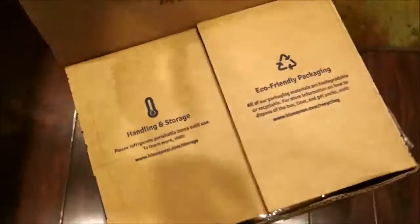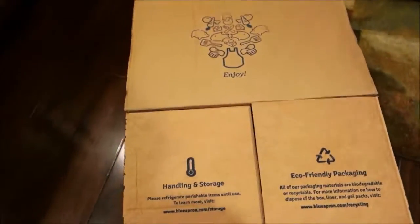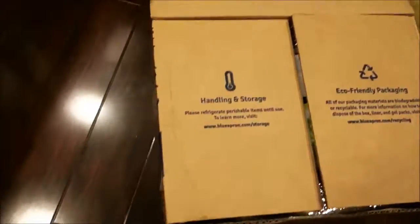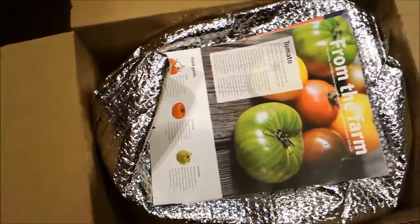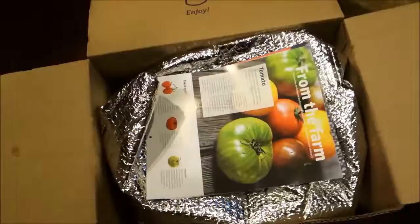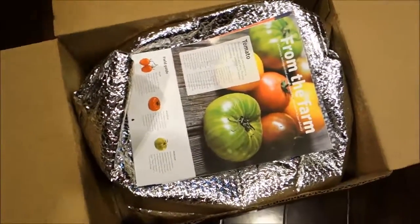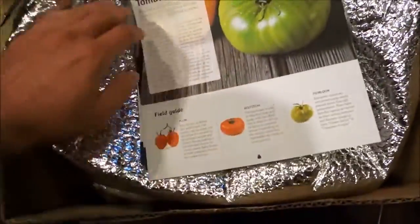Just got our Blue Apron package and wanted to show you guys what we got, how it comes, and how much stuff comes inside. As you can see, the box is actually really big. It was delivered by not any known carrier — nothing like UPS or USPS — it was delivered by some random guy in a van. Let's take a look inside; this thing is really cold.